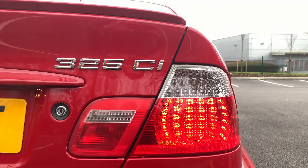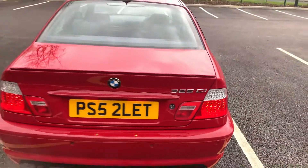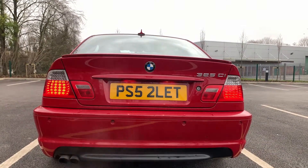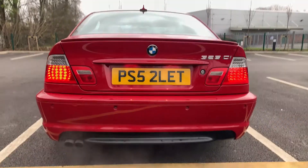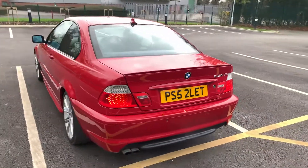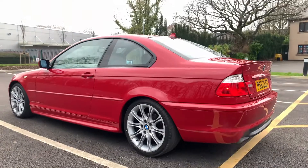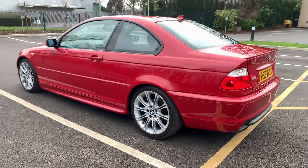This is a facelift model — the cars went through a facelift in 2003. At the rear you get these LED-type lights with small circular light diodes, and they really help to modernize the car. I've got a pre-facelift E46 in the collection as well, so I'll post a video soon of the two of them side by side so you'll be able to see all the different features between a pre and post facelift car.